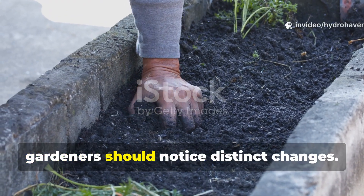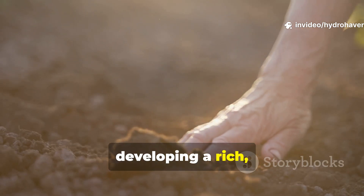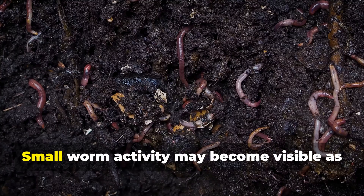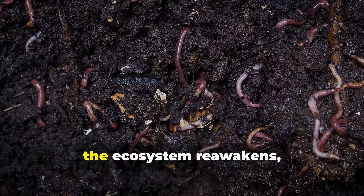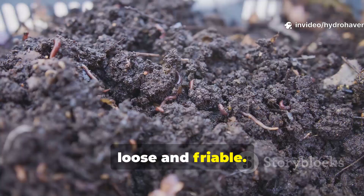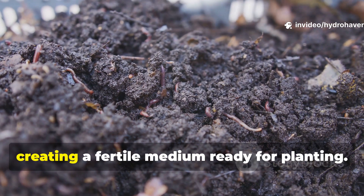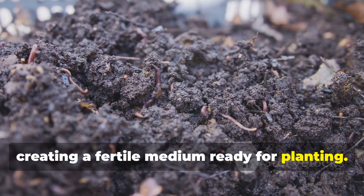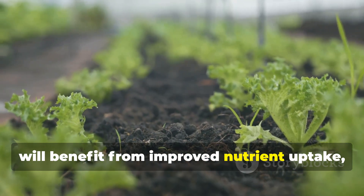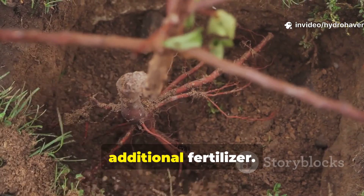By day seven, gardeners should notice distinct changes. The soil darkens, developing a rich, earthy aroma rather than a sour or rotting smell. Small worm activity may become visible as the ecosystem reawakens, and the texture of the soil should feel loose and friable. These changes indicate that microbes are breaking down organic matter, creating a fertile medium ready for planting. Plants grown in this revitalized soil will benefit from improved nutrient uptake, better moisture retention, and stronger root systems — all without additional fertilizer.